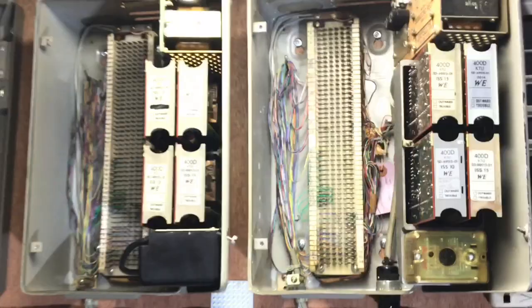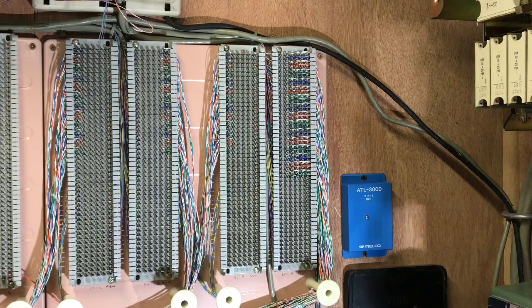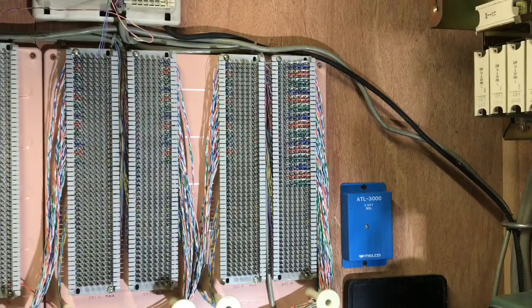Here are the 66 blocks that I have wired out from the key systems. The block on the far right-hand side is the 601A, then the next block to the left is the 551A, next one is the 551B, and the most left-hand block is the 551C. Cabling these out the way I did means I do not have to go back into the KSU and make additional wiring changes if I'm just doing a straightforward system.